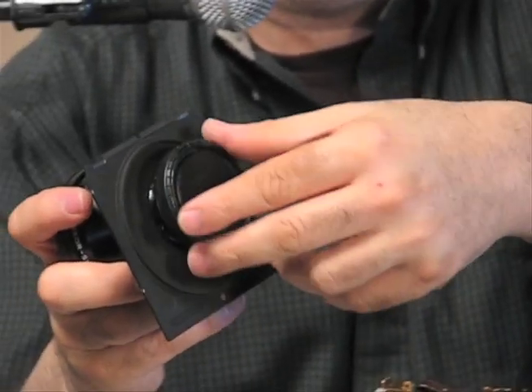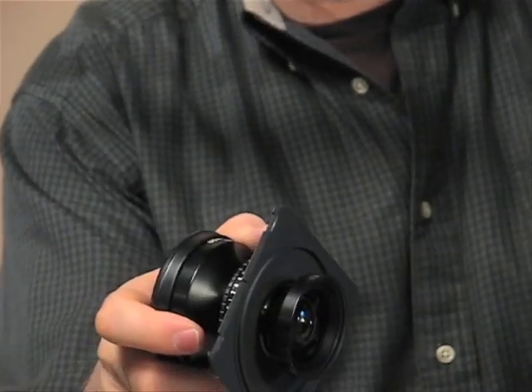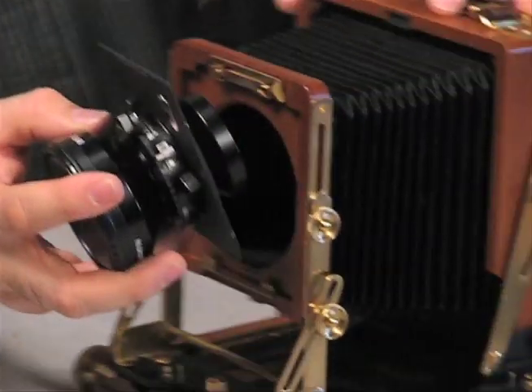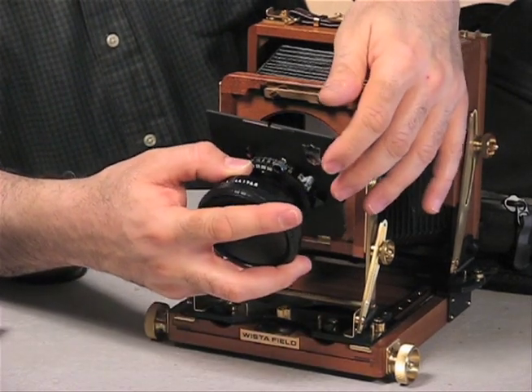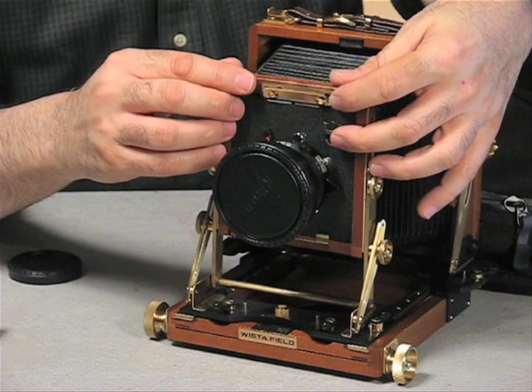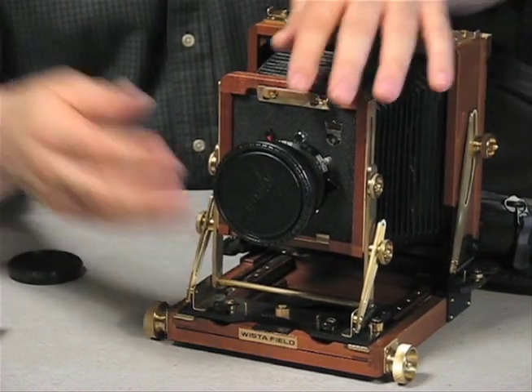There's a cap on the back of your lens that you need to remove — that's the back cap. And surprisingly, the lens literally just snaps on the front. That's it — the lens is now on the camera.